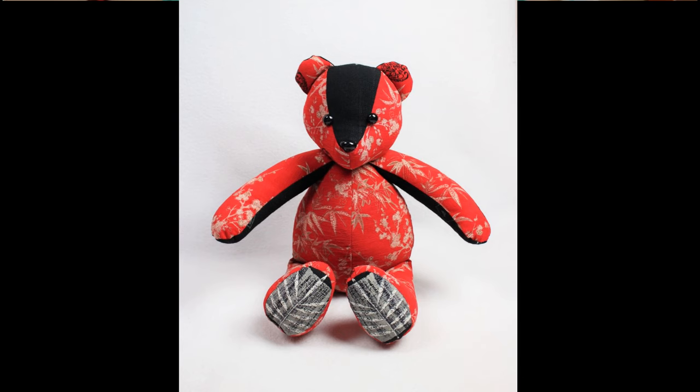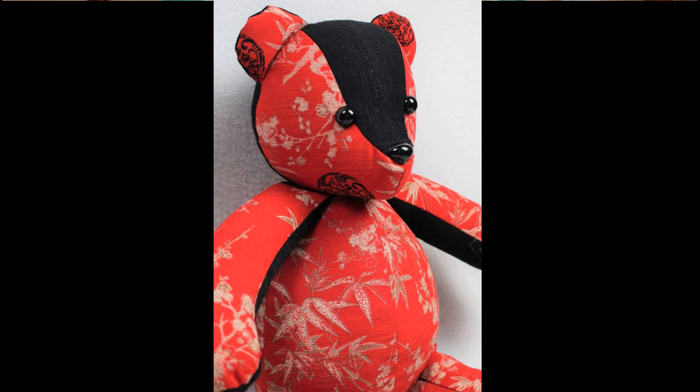So that is how I make a basic memory bear from clothing. The type of clothing really does not make a difference — I've used jeans, t-shirts, button-up shirts, dresses, all sorts of different things, and they've all turned out great.